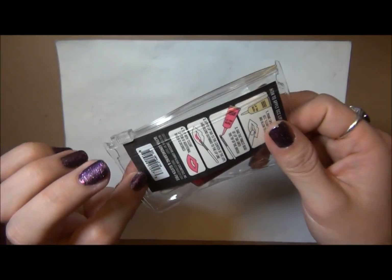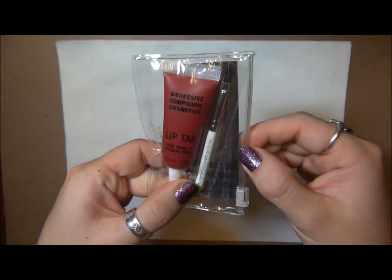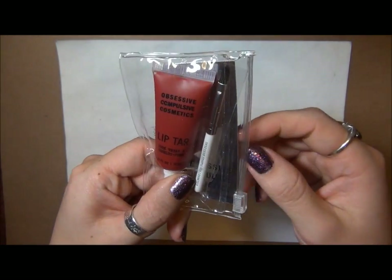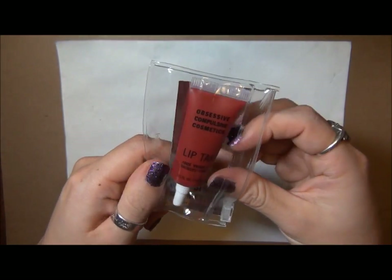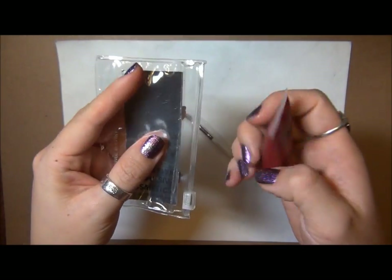This one I actually purchased from Sephora because they're doing a really nice little combo set where you get the lip tar and a little lip brush. That's a very good idea because these are so pigmented they would kind of stain your finger if you just used your finger.